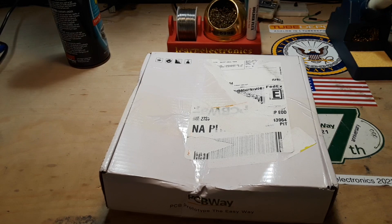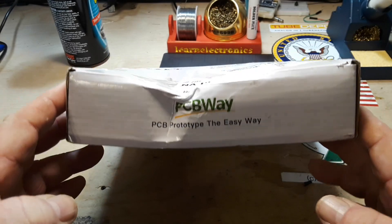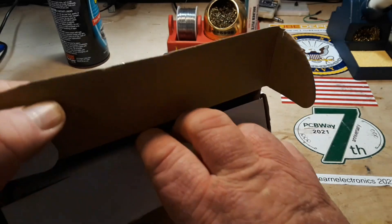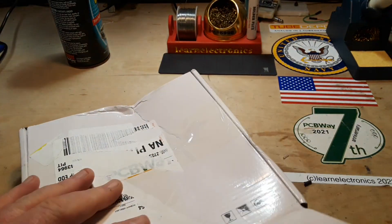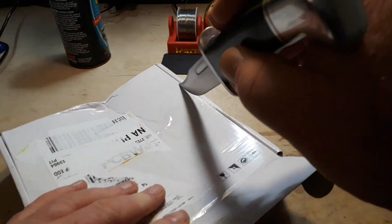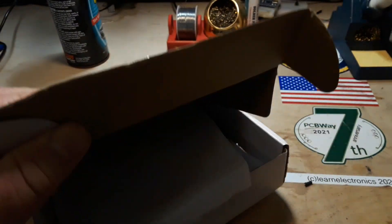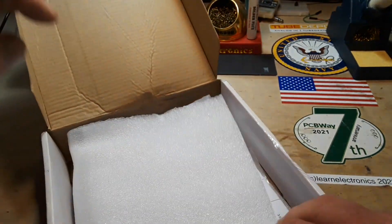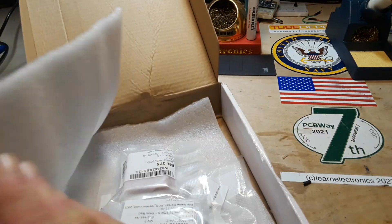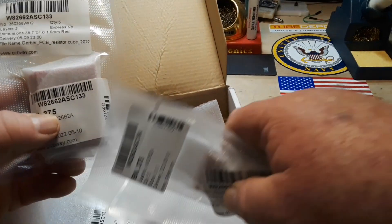Hey, what's happening guys? I always love it when I get packages in the mail, especially when they're from our friends at PCBWay. This video is sponsored by PCBWay — why? Because they make good stuff and I use them. They said, hey, you're using this anyway, why don't you do a little work for us? Sure. So inside here we will find some new boards.